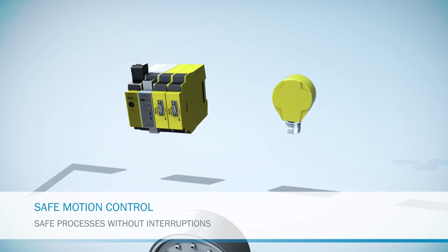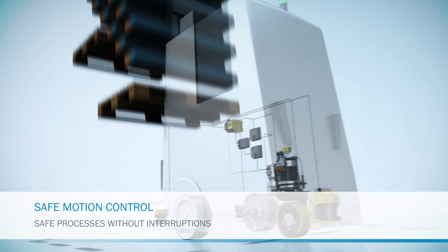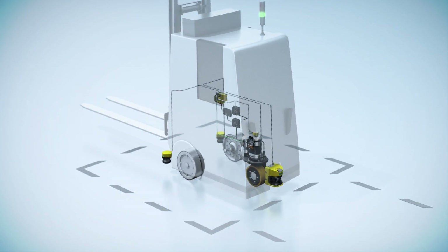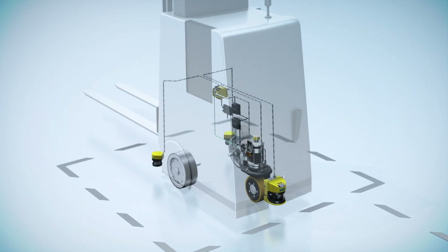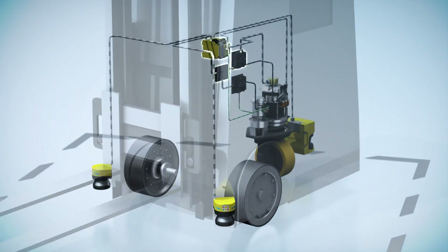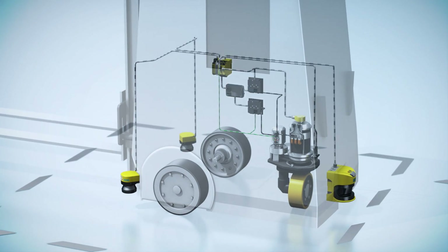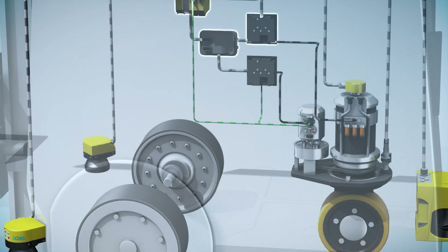Safe Motion Control — the safe drive monitoring system for increasing the performance of your automated guided vehicle system. The drive monitor is integrated as a module into the FlexiSoft safety controller. It is the link in the chain that combines various sensors such as the DFS60S Pro safety encoder and safety laser scanners into one system solution. The travel drive of the automated guided vehicle system is safely monitored using the safety encoder and the drive monitor.